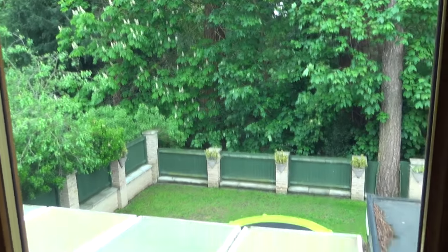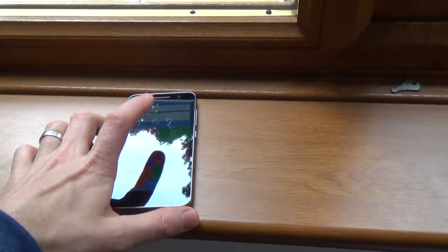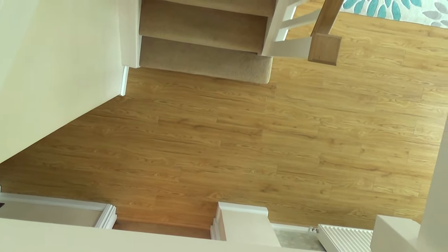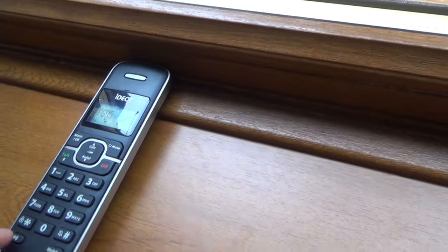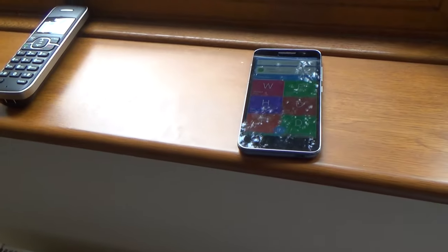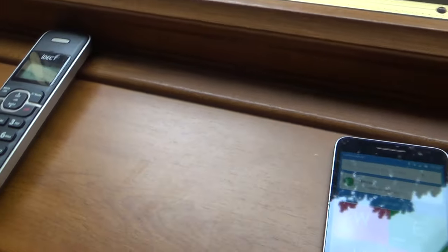We're now in the back bedroom of the house. I've got my mobile and the DECT phone which is connected to the mobile downstairs. Pretending this phone is in a different part of the country, I dial the mobile and it starts ringing here in the bedroom. To answer it you just press 'mobile', then put it on loudspeaker — and there we go, it comes through clearly, proving you can take calls anywhere in the house.